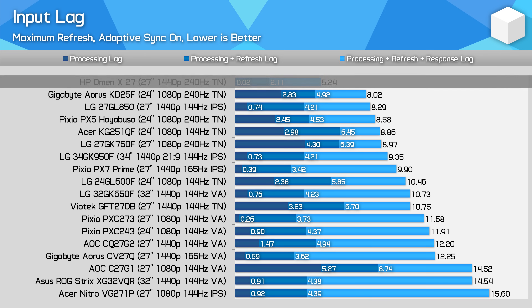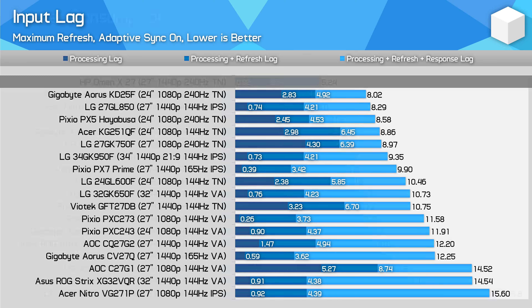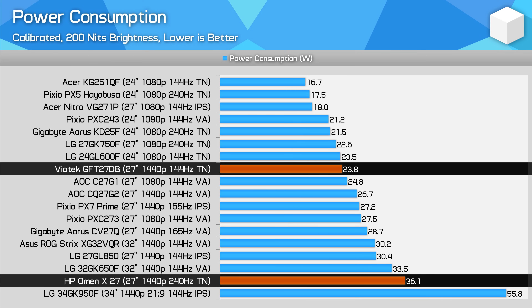What about input lag? The HP Omen X27 is so far the fastest monitor I've tested, with functionally zero input lag. Combined with such a high refresh rate and quick transitions, we're getting just 5ms of latency between the monitor receiving an input and fully displaying it on screen. That's incredible and leads to chart-topping performance by a decent margin. All of this does come at a higher-than-usual power consumption for a 27-inch monitor — more than 50% higher than the Viotech GFT27DB — though we're still below 40W.